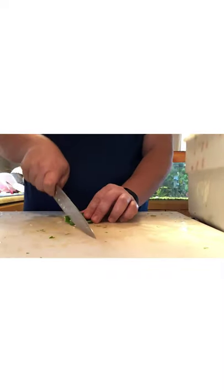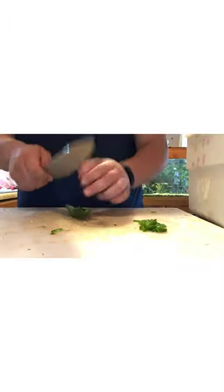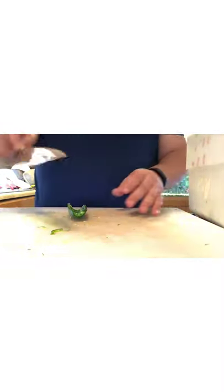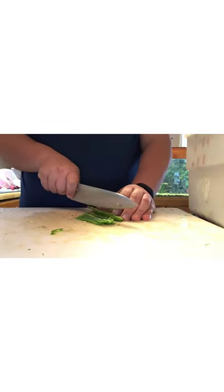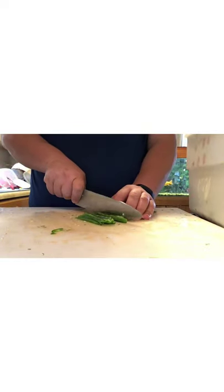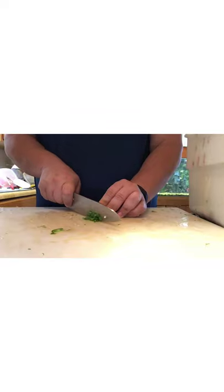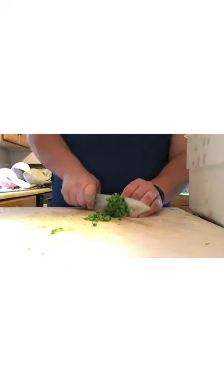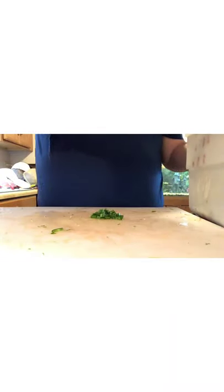So like everything else we're just going to give these jalapeños a nice little dice. With jalapeños I do tend to dice them a little smaller so you don't get a big chunk of jalapeño in your mouth. I can deal with spicy food and I don't mind it, but I really don't want a big chunk of jalapeño. Weirdly, if it's roasted over a fire or pickled I can handle it, but a fresh jalapeño gets me every time.